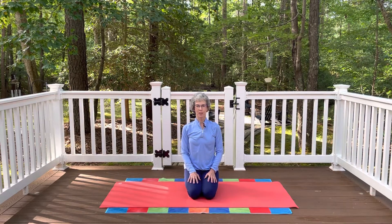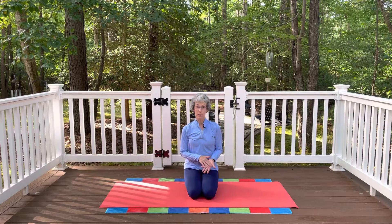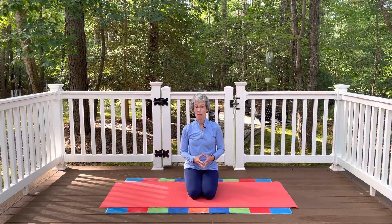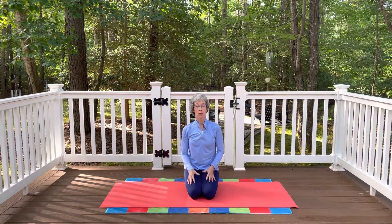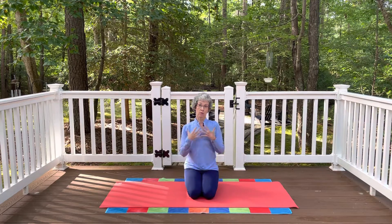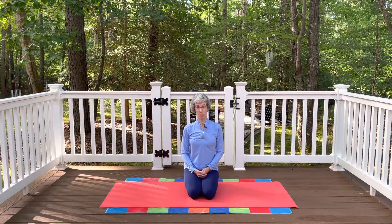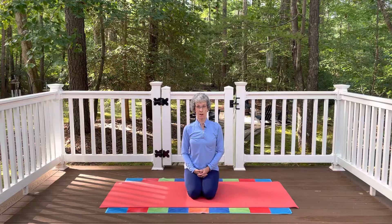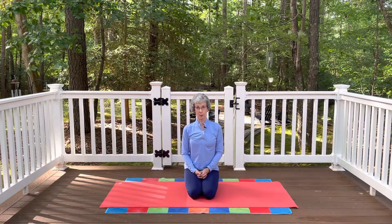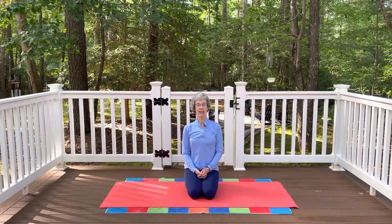Thank you so much for joining me today. That sequence focused on strengthening the muscles in the back of the body. It's a fairly short sequence — something you could repeat if you'd like, or add to another video that focuses on the front of the body's core work, or even the sides of the body. I have some of those videos up too. Last time we focused on all parts — front, sides, and back. Thanks for joining me today, and I hope to see you again soon. Thanks, bye-bye!